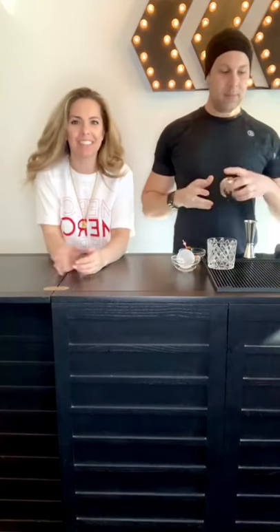Hi guys, I'm Isabelle, and I'm Kevin — this is my husband Kevin. Can you believe that I got him to do this? I'm so excited. Thanks for joining us today for our little happy hour. I am definitely on my tippy toes because he's six feet tall and I'm only five feet tall.